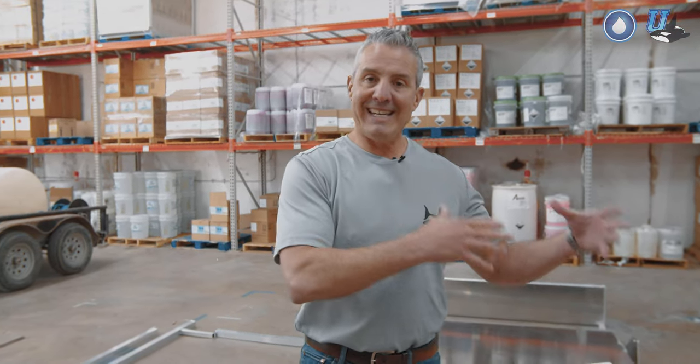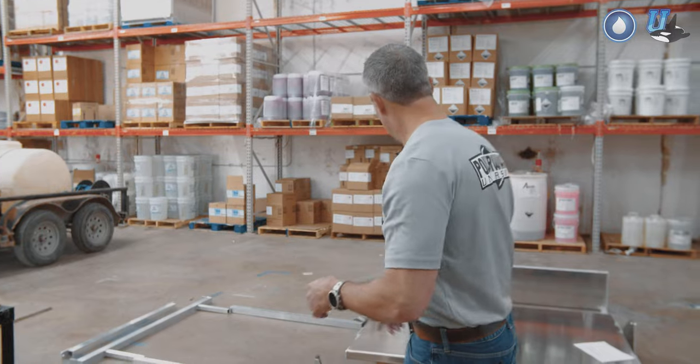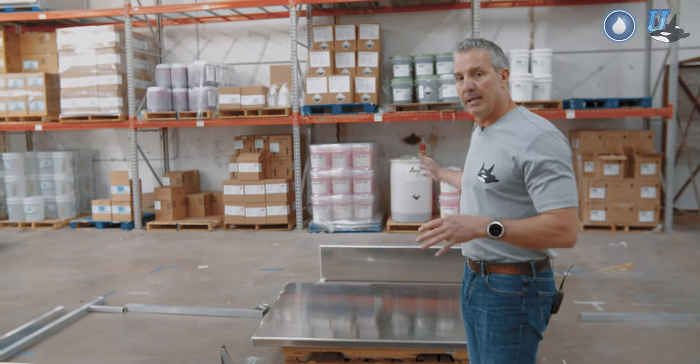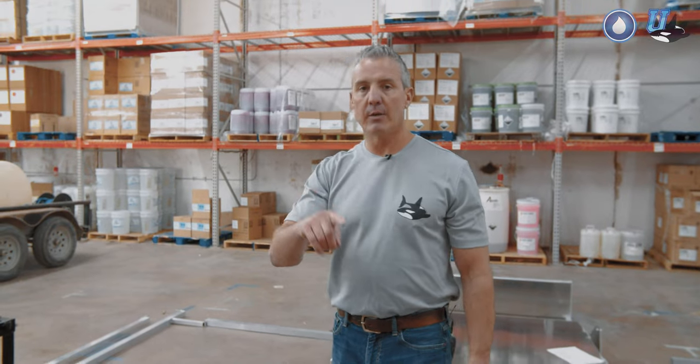Before I go any further, I'm going to bring the forklift over here and lift this up so it's easy for me to access and start putting it together. If you don't have access to a forklift, you might have a problem getting it in the back of your truck once you put all the equipment on it. In the meantime, if you want to build it out, put a bunch of pallets in place, build out your equipment, then get a forklift, lift it up and put it in the back of your truck.